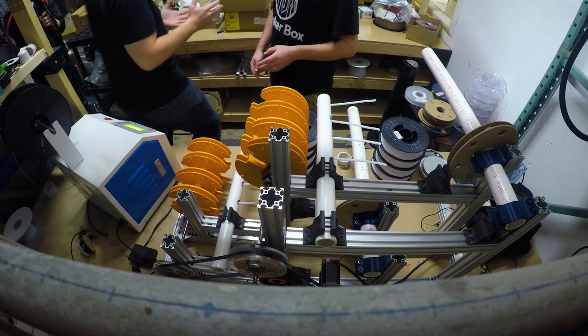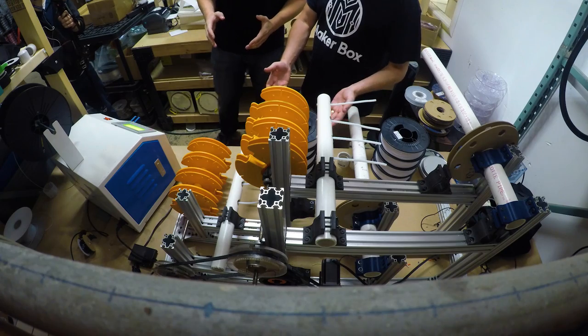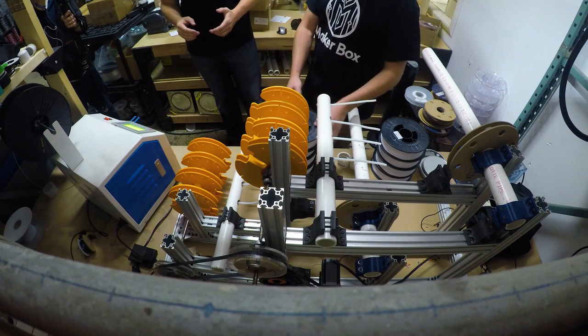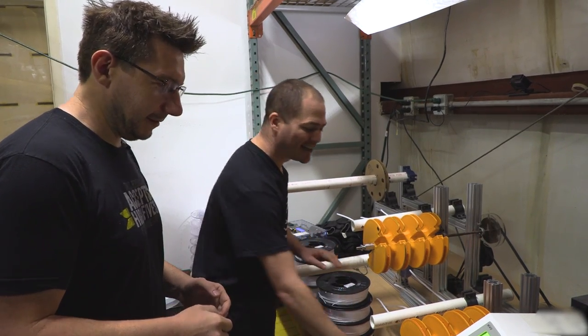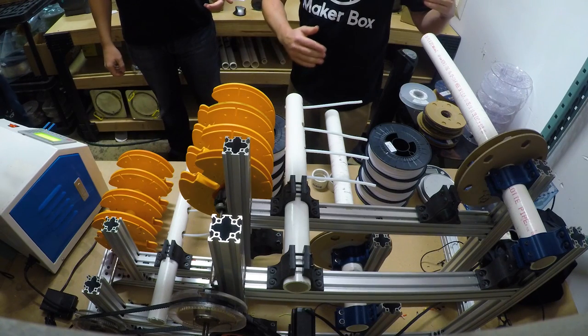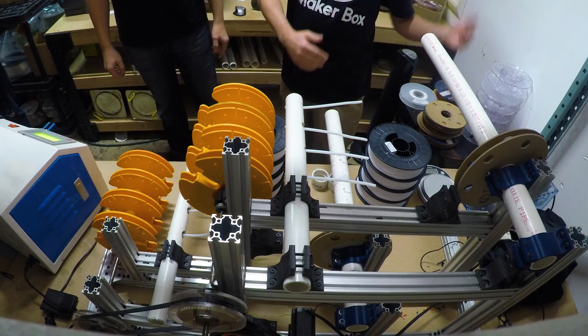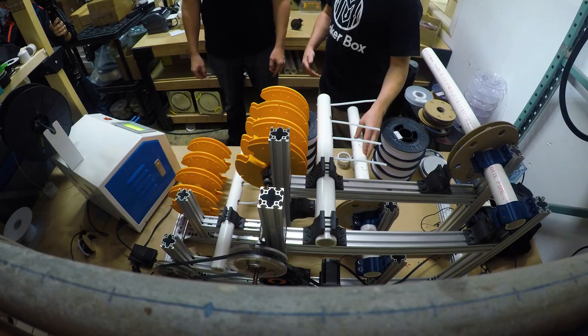So when we make MakerBox, the first step in the process is we have to get our spools ready, which is rather time consuming. Opening one spool is kind of quick, but opening a hundred spools is not. Then we're going to load these spools on our spinning machine — spool, cardboard divider, spool, cardboard divider — four spools on the top shelf, four spools on the bottom tube.